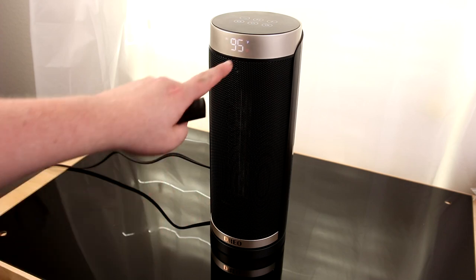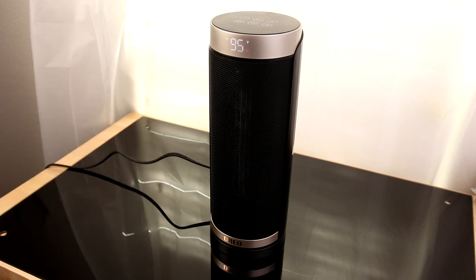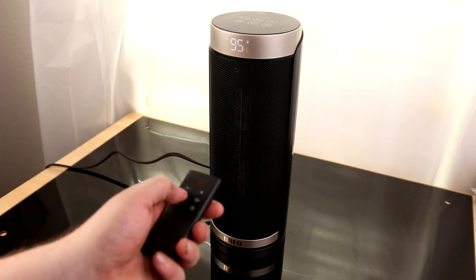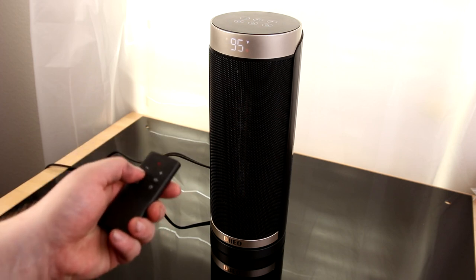The remote works. I really like the display they put in the plastic because I did not even see it until it actually turned on — so that's really cool. And it is already putting out heat, so that's awesome. We've got M for mode, and that's going to change between low, eco, and high.